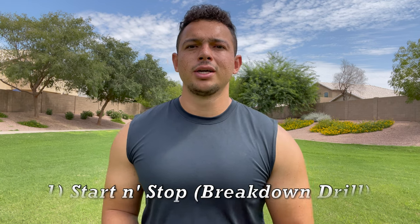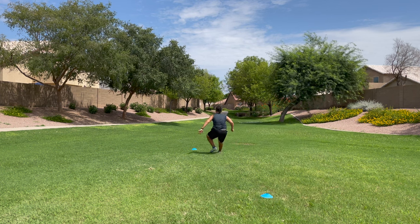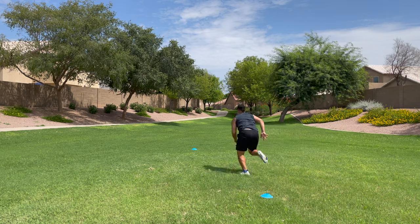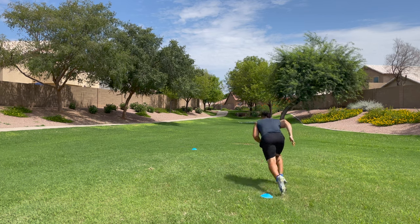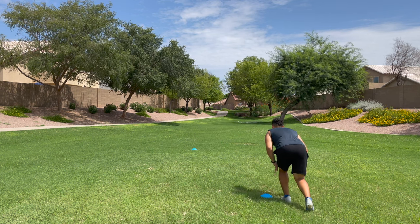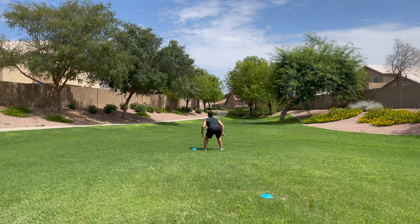Drill number one — all you need is a whistle, two cones, a player, and a coach. This one is just about starting and stopping. Have the player line up on cone number one and sprint full speed towards cone number two. Once they reach cone number two they are stopping on a dime with the least amount of steps possible. Tell them to pretend there is an invisible wall behind that cone, because if they overrun it they are out of control. Football is a start and stop game — if you're out of control when you break down to tackle or pull someone's flag, you're in a much worse position to make the play.